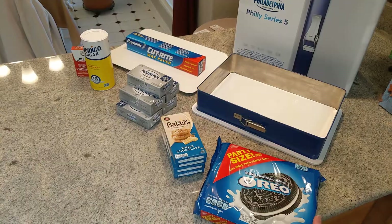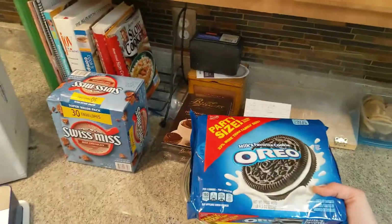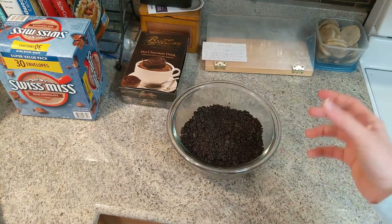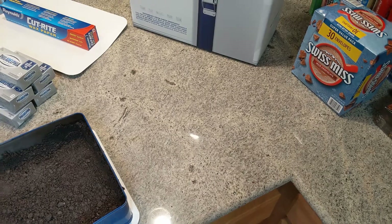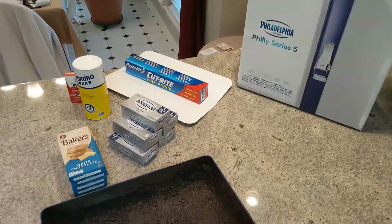Once that's started, go back and pick up your Oreos — I guess they were sponsored by Oreo for this. Pick that up and put it in with the butter. Then pick up the crumbs and put them in the pan. As you can see, they go right in the pan and it puts them on the bottom and the sides.